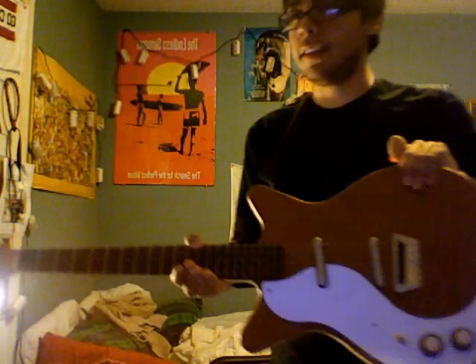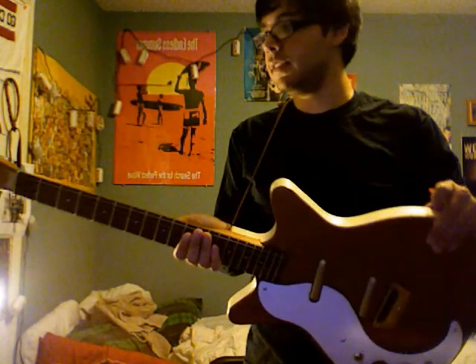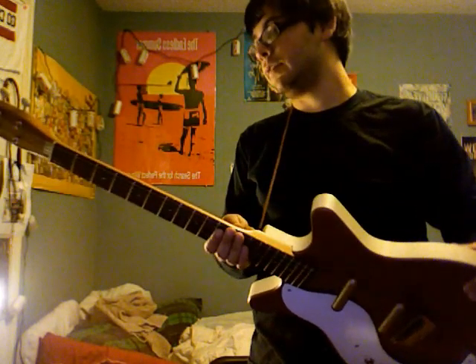Hey Marcy, this is me, David. This is the Dan Electro I was telling you about — the 59DC, factory model.